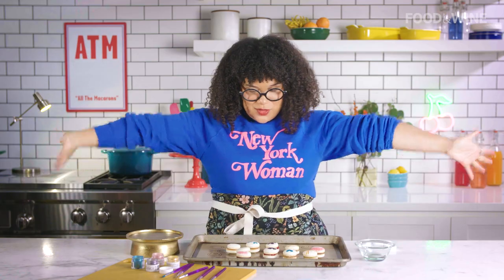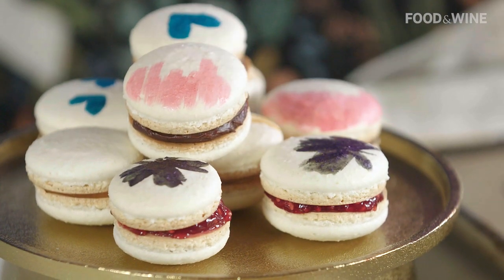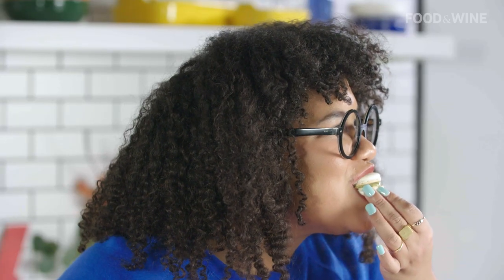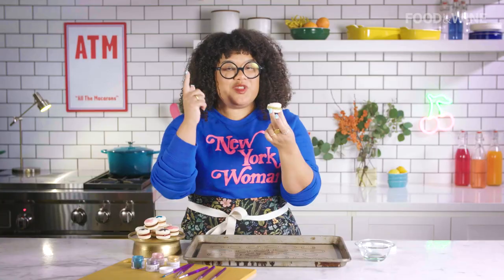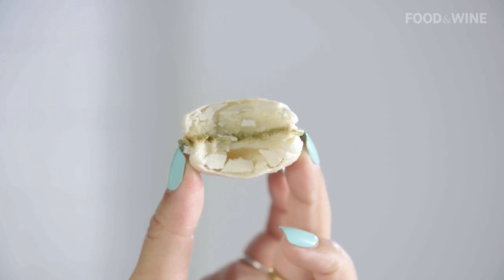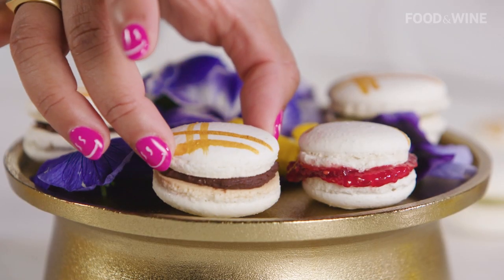Now you have your whimsical and wacky macarons. Let's try them. The interior is super chewy, the outer shell is light and crispy and crunchy. Oh my gosh, it's just so delicious.